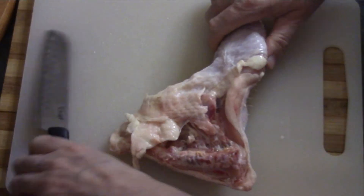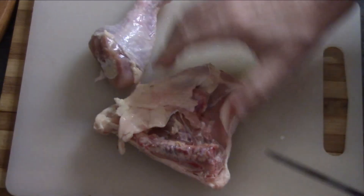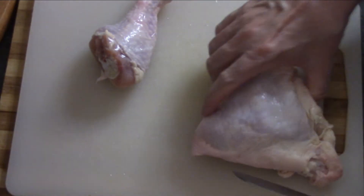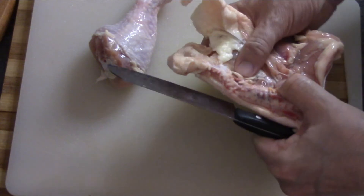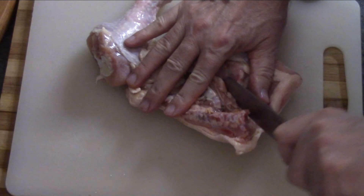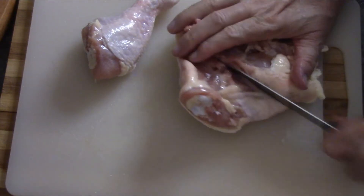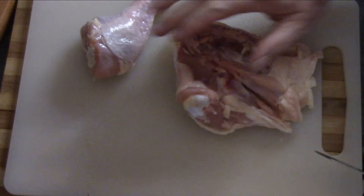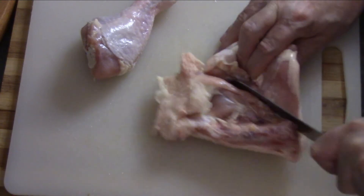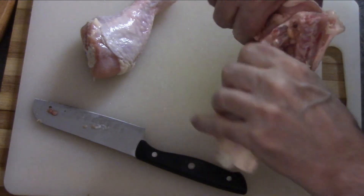That worked out pretty easy. Now for the other part, it's a little too big for one piece, so I'm gonna try and find the bone and cut it out — hopefully I'll end up with three pieces. With a little bit of effort, not too bad, I think we've got three pieces of chicken, so this will work out good.